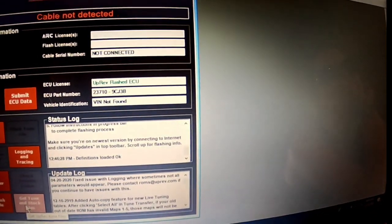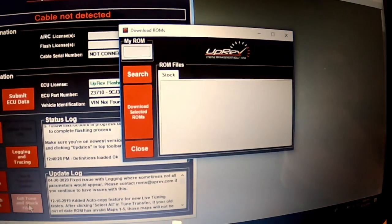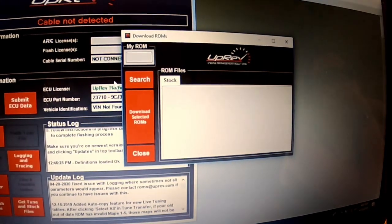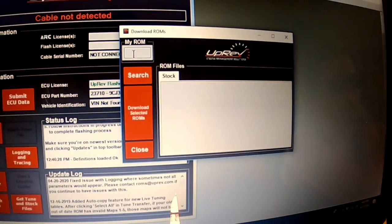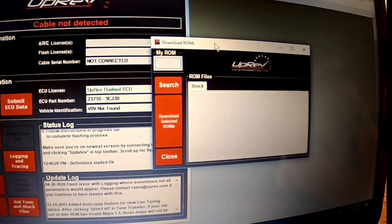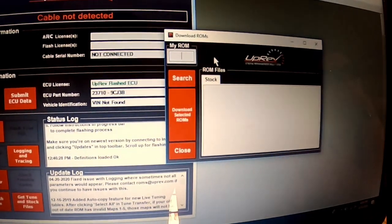Make sure it's updated, and then it's very important that this is where you're going to go first. You're going to get your tune and stock files. This is going to be your file that you upload for your tune, as well as your stock ECU file, so that you can change it back to stock should you need to for any reason.